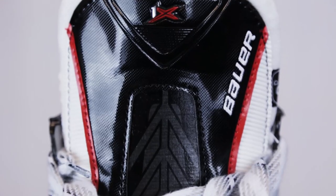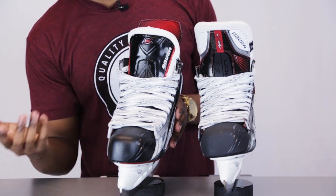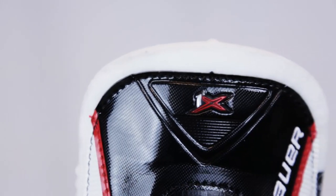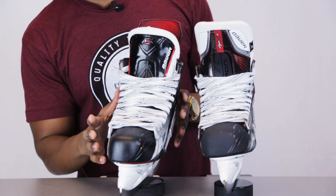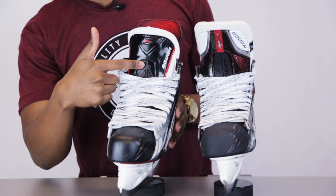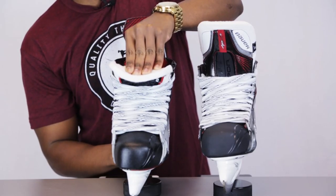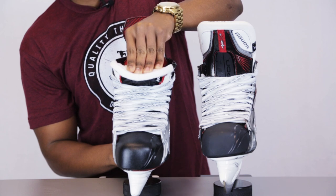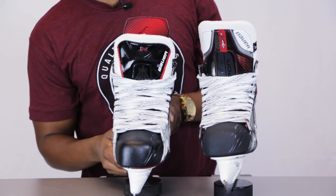The benefits of that are that in terms of each stride that you take there's going to be a little bit more spring back. It's going to be similar to what we saw in the MX3s and the NXGs with those curved composite inserts, except these ones don't come out and you don't get three different choices — it's just the ones that are in there, but they offer that nice spring back action. Aside from that, it's also going to be a much lighter piece of material inside the tongue to keep the skate nice and lightweight, and it's also going to offer great protection against stick slashes and high pucks. In terms of the tongue itself it's going to be pretty much the same thickness as the APX2s, with a nice cushiony feel and white felt that gives you that traditional comfort. And once these skates are baked it's going to offer that nice wrapping and contouring around the top of your foot to increase your fit and comfort inside these boots.